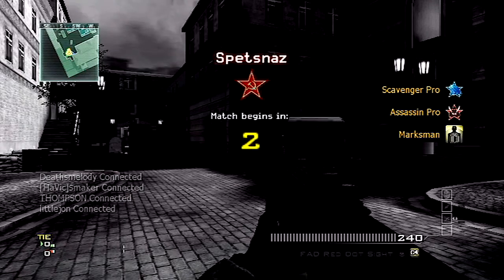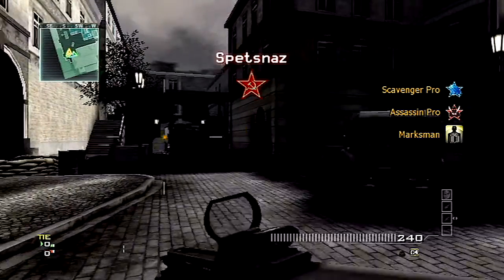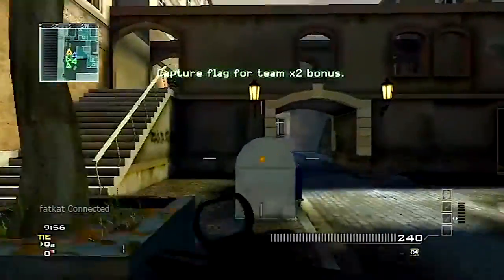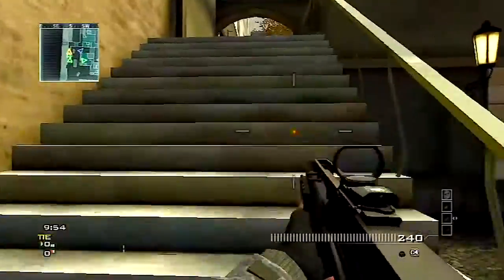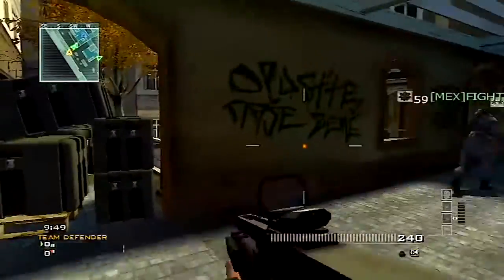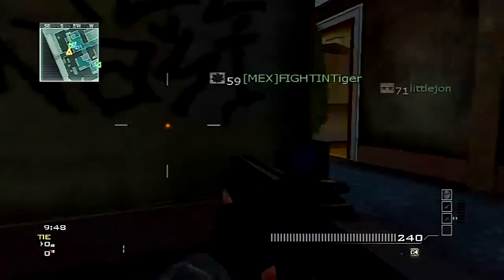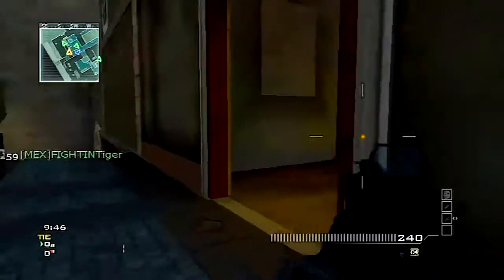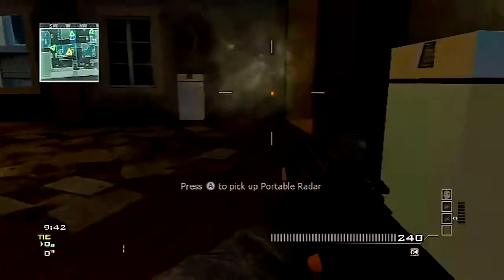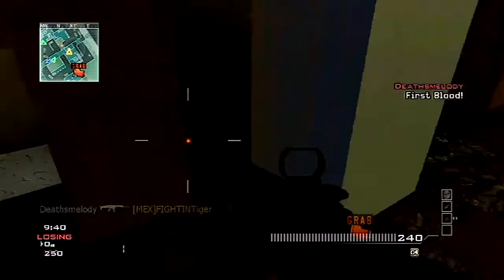What's going on guys, FreeDarkness here bringing you some Call of Duty Warfare 3 gameplay and speaking about the new Nintendo Wii U Gamepad. Many of you have seen the prototype before and it looked a lot like an actual tablet. The final version of the gamepad for the Wii U still looks like a tablet but looks a lot better.